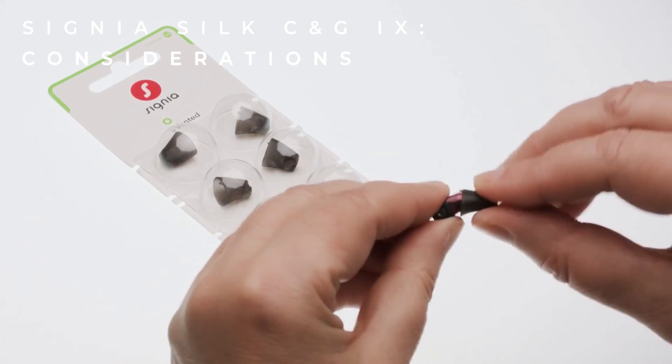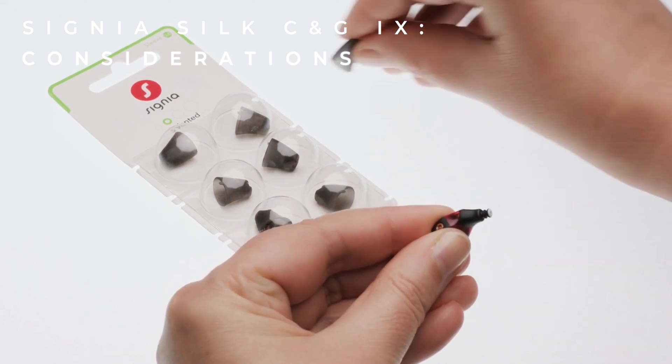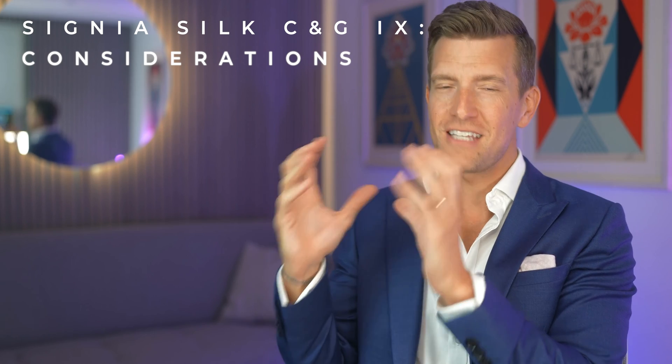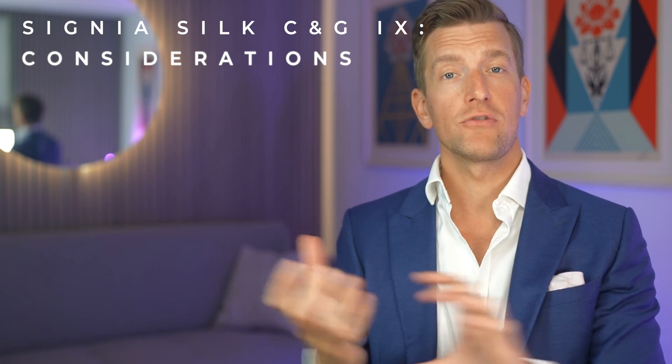The third thing to consider is that whilst it is a positive to be able to customise these hearing aids by changing the tips rather than going through the entire process of having an impression taken as you would with conventional CIC hearing aids, this does mean in reality that they don't fit quite as well as a custom-made set. There are instances where audiologists may want things made in a very specific way — for example, with venting to allow your ears to breathe and prevent the occlusion effect — and we don't have that same degree of control as with a hearing aid specifically tailored to your ear canals.